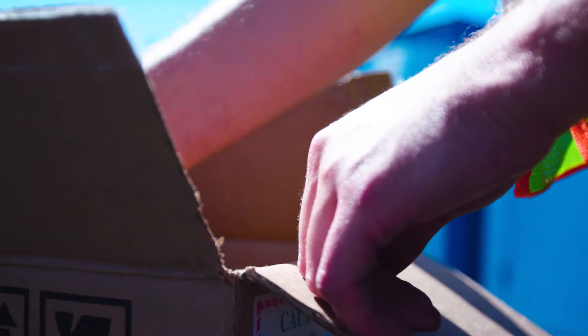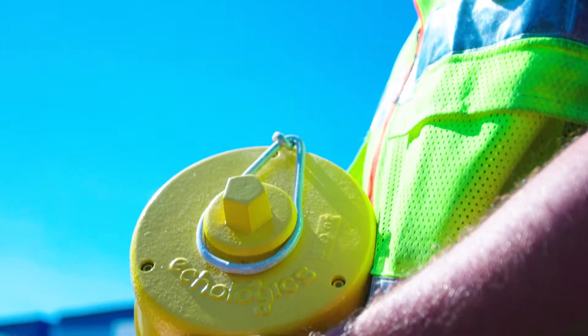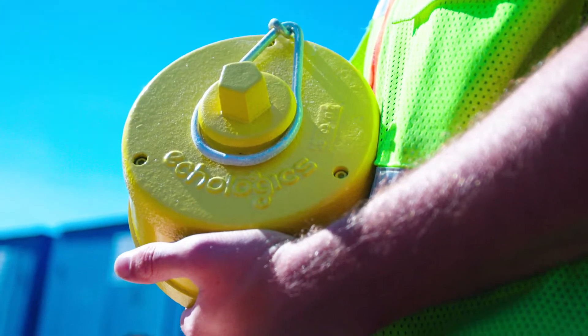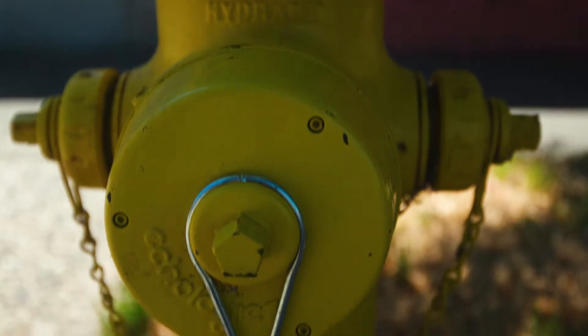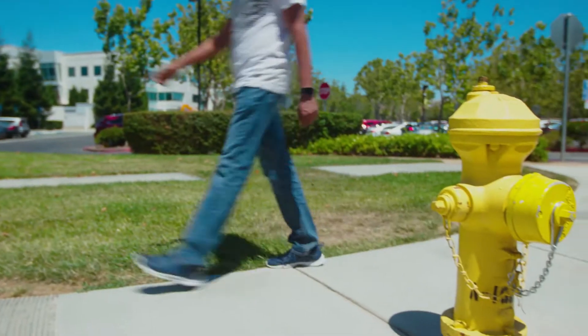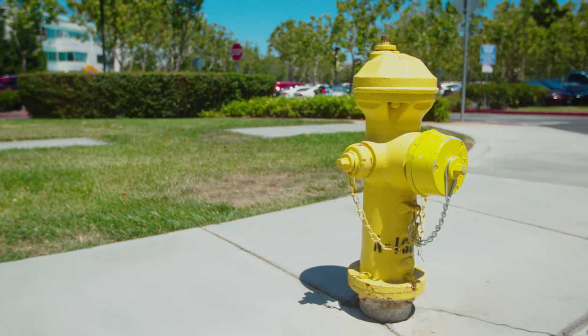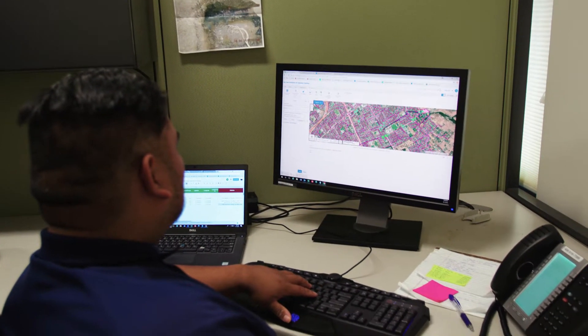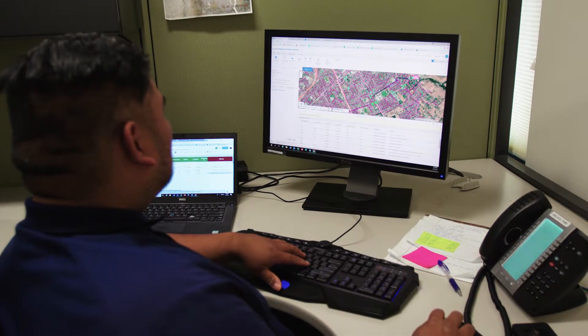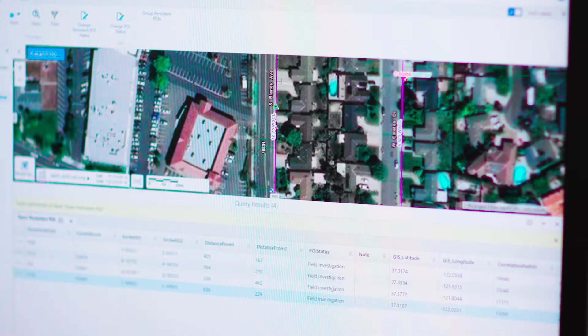The Echo Shore DX system utilizes a series of smart fire hydrant caps equipped with built-in acoustic sensors, processors, and communication boards. The smart nodes listen for and correlate any noise throughout the water network on a daily basis and report points of interest, or POIs, to an application user interface for viewing by a utility operator.